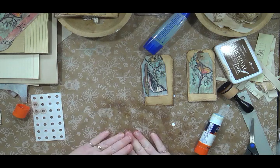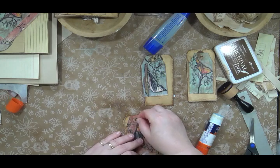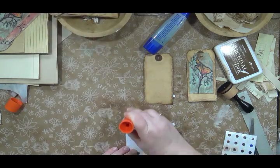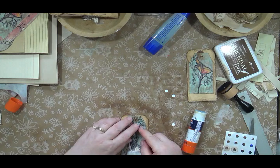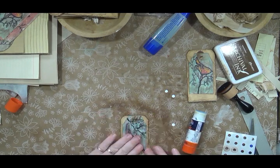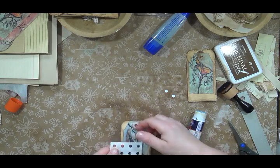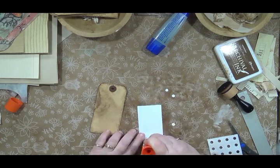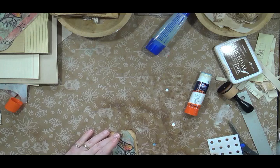I know I wanted to do a little pocket thing on one, so I'll probably prep those pockets and get those made up. I find it easier to have a little stash of stuff to the side that I can grab when I'm ready. I also want to keep most of these embellishments fairly flat, because with any junk journal the more stuff you add the more it's going to splay out, so I want to be mindful about not bulking it up too much.